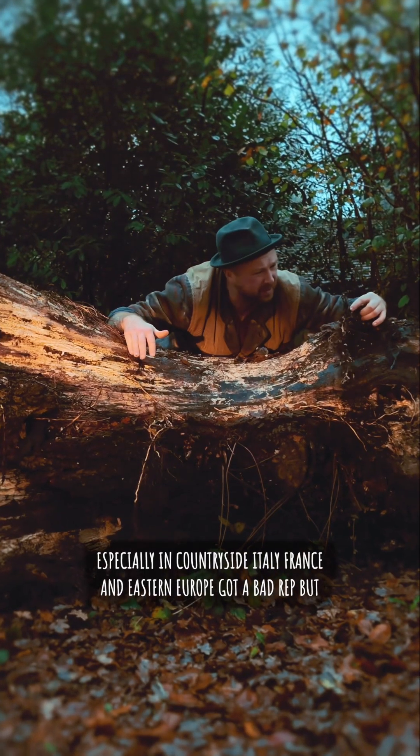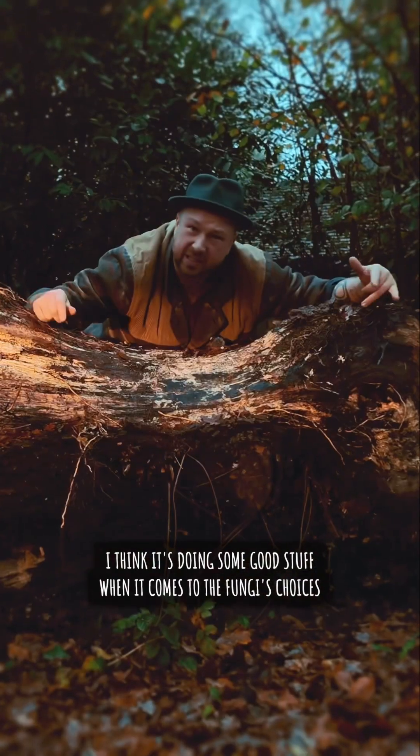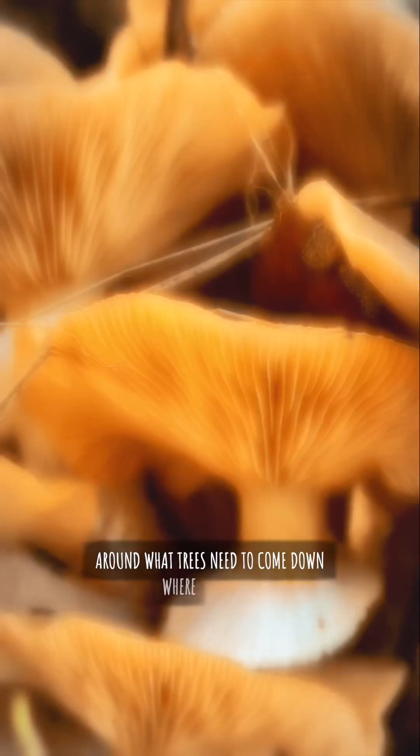It's got a bad rep, but I think it's doing some good stuff when it comes to the fungi's choices around what trees need to come down, where and when.